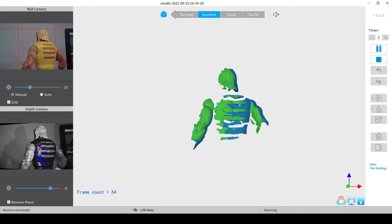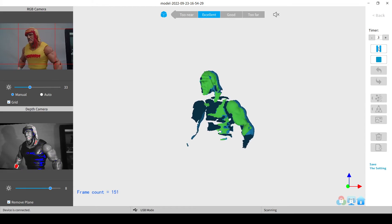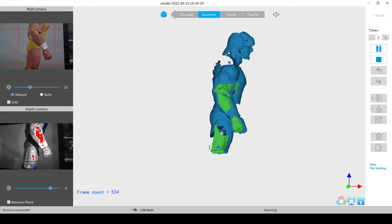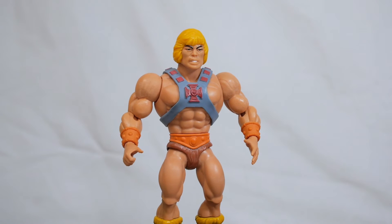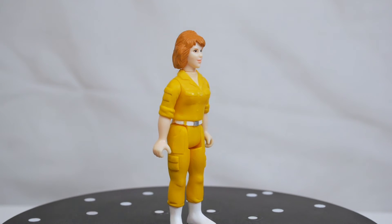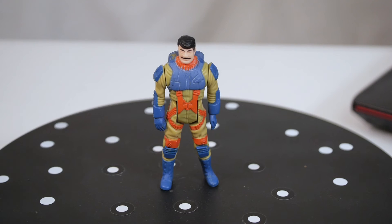Here you can see the object starting to get captured. You can keep going until you capture the entire object, and you can pause in the middle to adjust the camera height as well. One challenge is that the object may occasionally go off track — you'll see the image turn red. In those cases you can pause the scan, press undo, and readjust the object until you fix things. I found that larger objects scanned without too much trouble, but smaller objects required a little more patience. They lost tracking more often, but if you take your time and make the right adjustments you can get it to work.